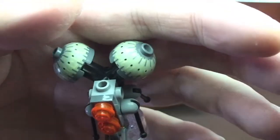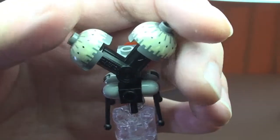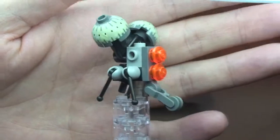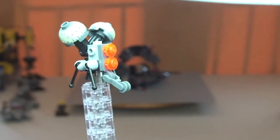This is our Buzz Droid — the two pieces here are printed. So that's our first figure, the Buzz Droid.